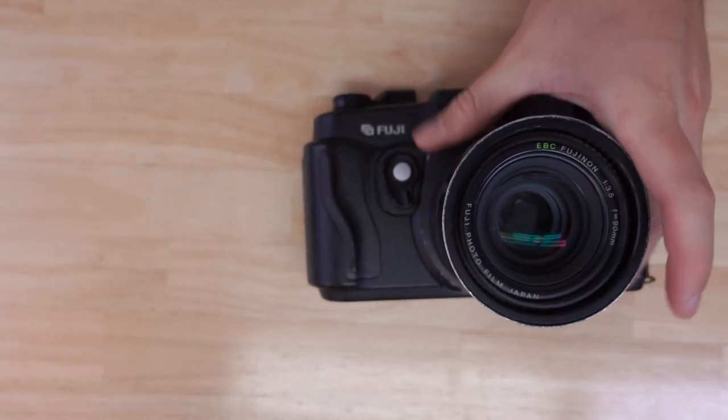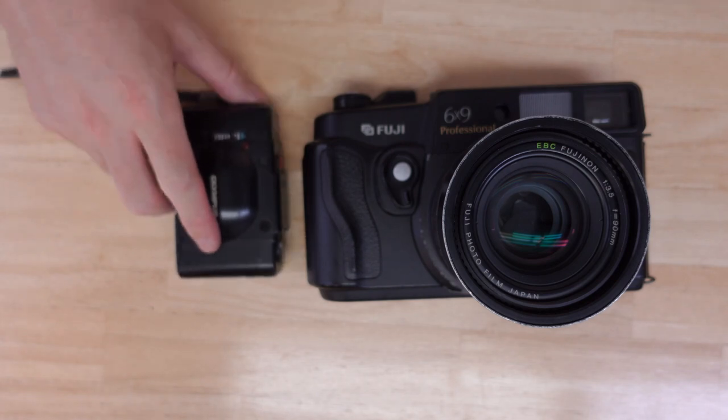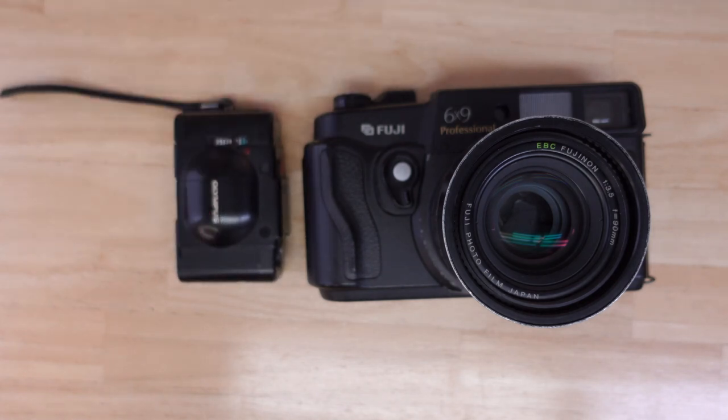Hey everyone, this is Phil and today we'll talk about the Fuji GW693. This camera is often called the Texas Leica because of its size. It is definitely substantial — if you want to look at it next to a 35mm camera, that will get that across.